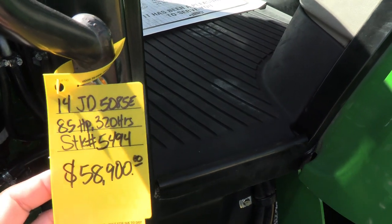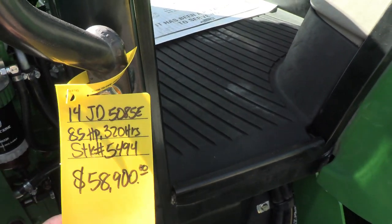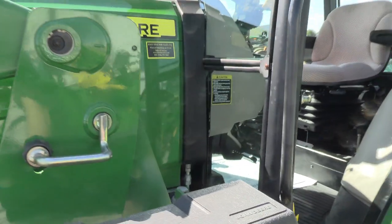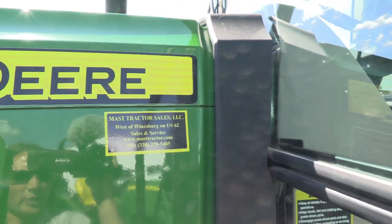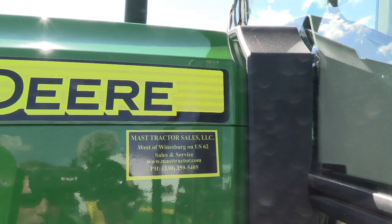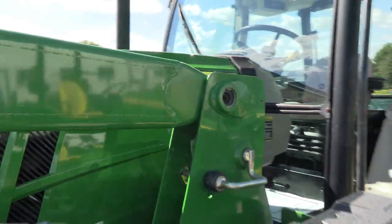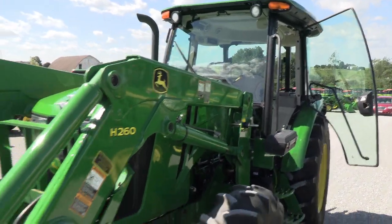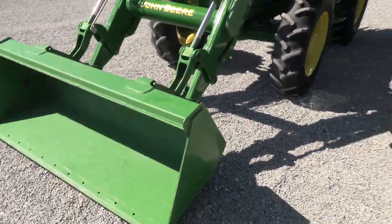Very clean tractor, just over 300 hours on it. It does not require DEF, but will regen. If you have questions regarding this tractor, please contact us. We do take trade-ins. We also offer low-rate financing for qualified customers and can arrange shipping anywhere within the U.S. We have approximately 150 used tractors on our yard. If you have any questions regarding this tractor or any of our other used machines, please contact us at MastTractor.com.